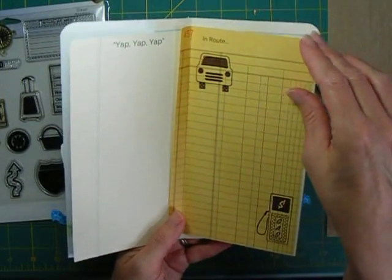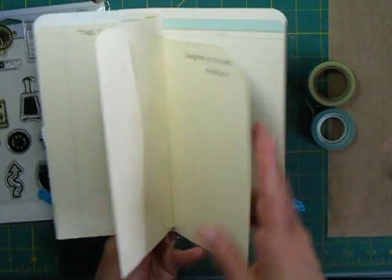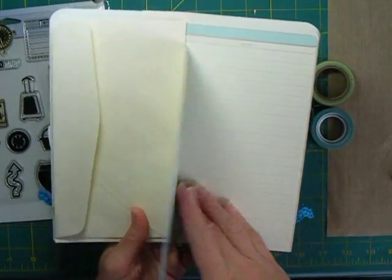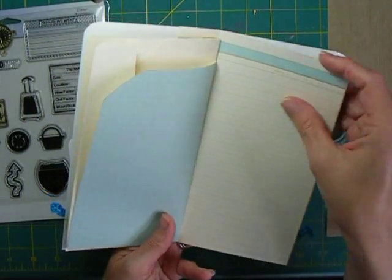Some prompts so I would remember certain things that we wanted to particularly document — like what we laughed about. I used the stamps here to prompt some of the things like the price of gas as we're going along. There's plenty of places for notes.